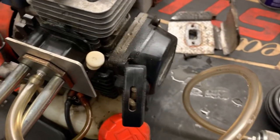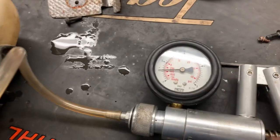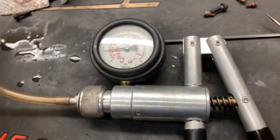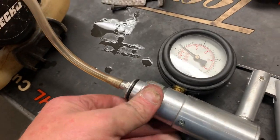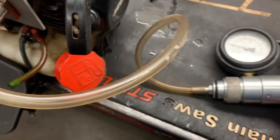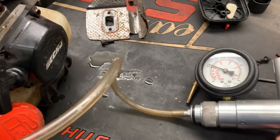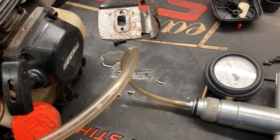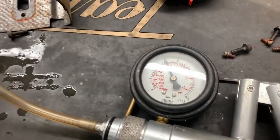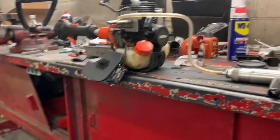If it'll hold vacuum, it should hold pressure. So let's go ahead and apply some pressure to this — we're going to pump it up to about seven PSI. And we're holding pretty steady.